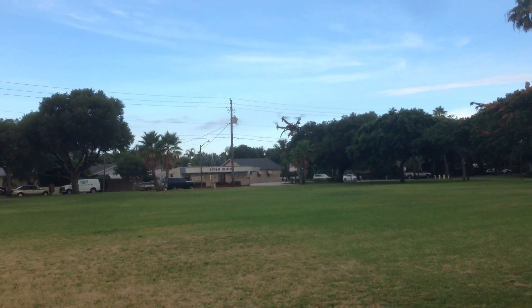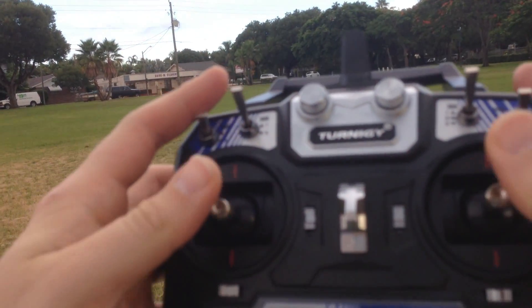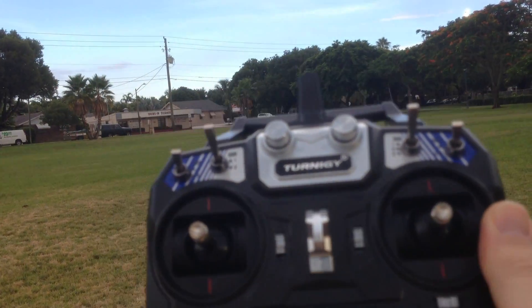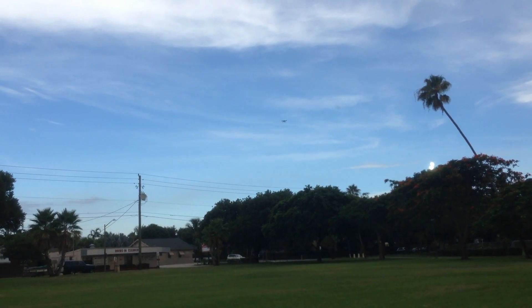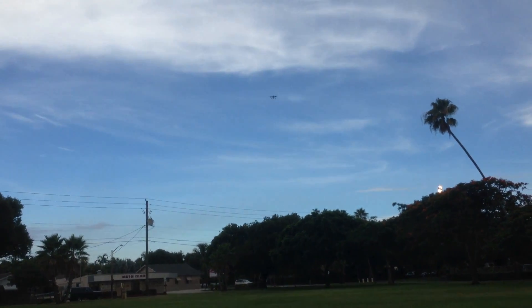If you ever feel like you've lost control, all you have to do is turn this knob here all the way to the right, and you'll notice that the drone will come back and return to home and land for you.